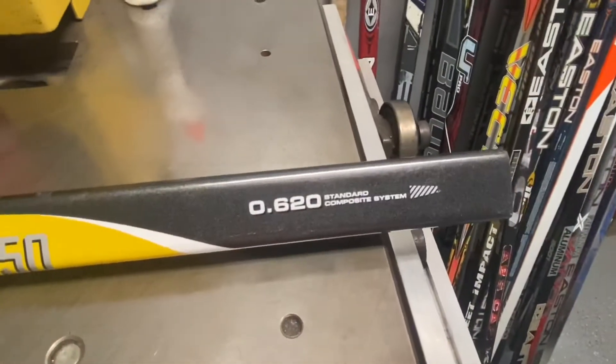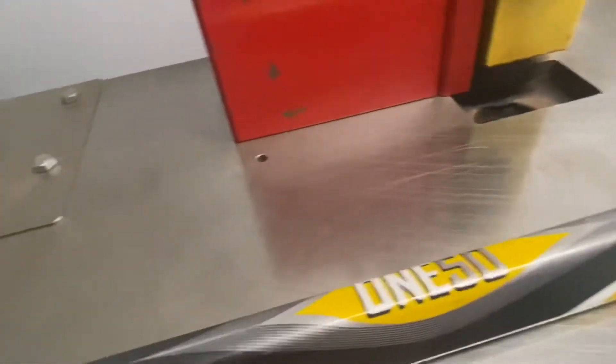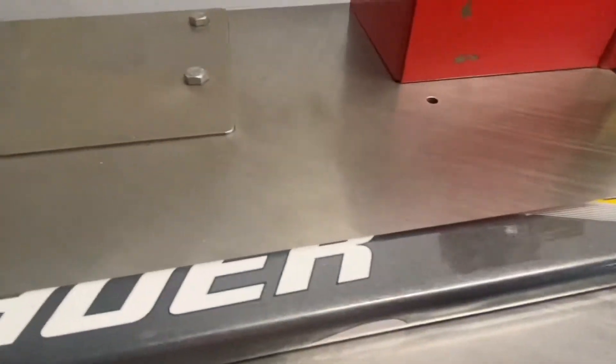They also had the 140 and the 130. This one holds standard blades. They did have ones that also hold tapered blades, but the standard blades at this point were still popular.